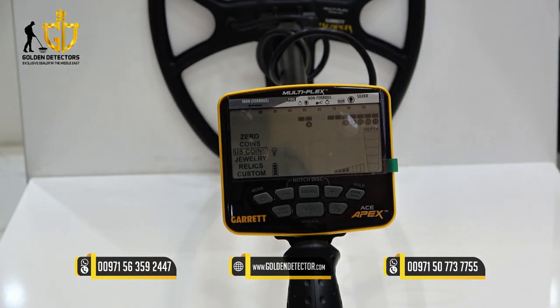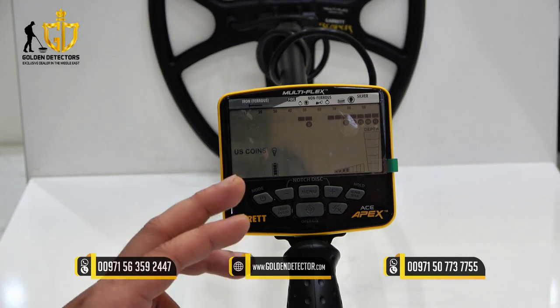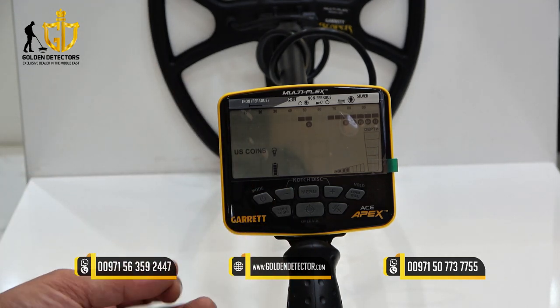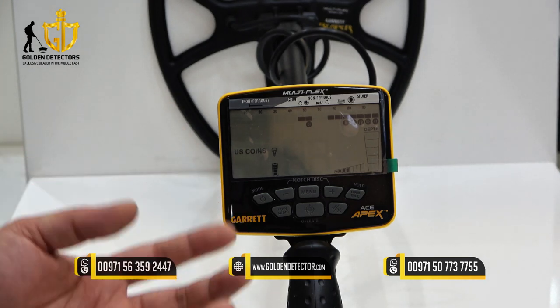We have US coins mode, designed to find US coins and eliminate common trash items such as iron and foil.